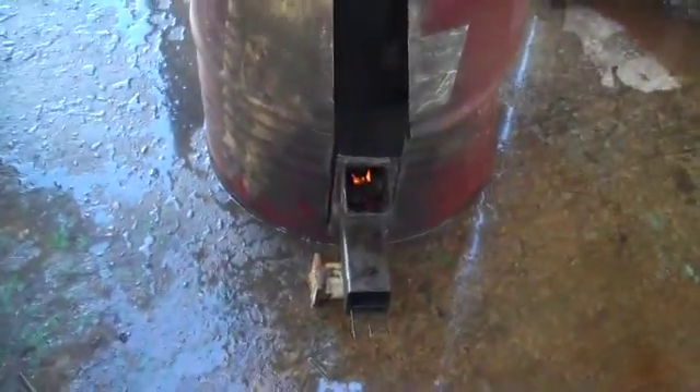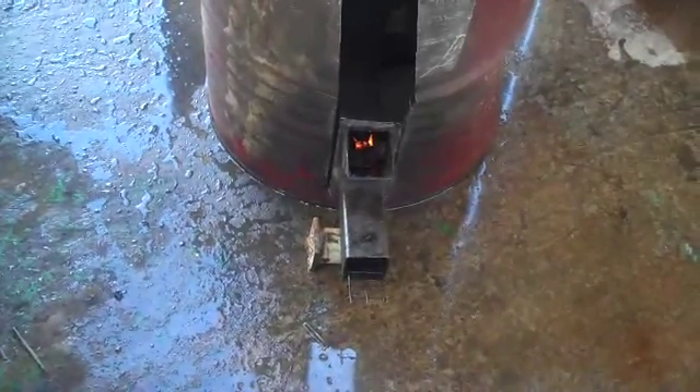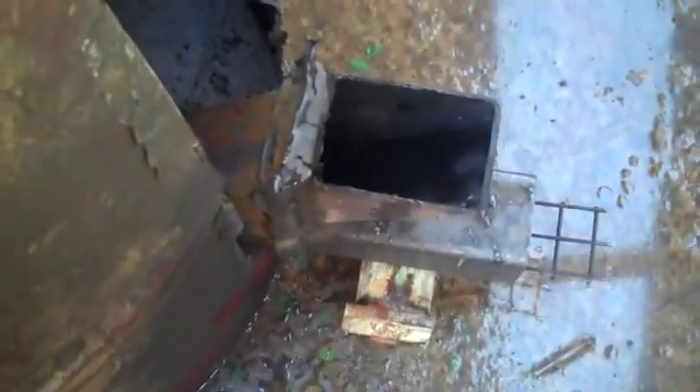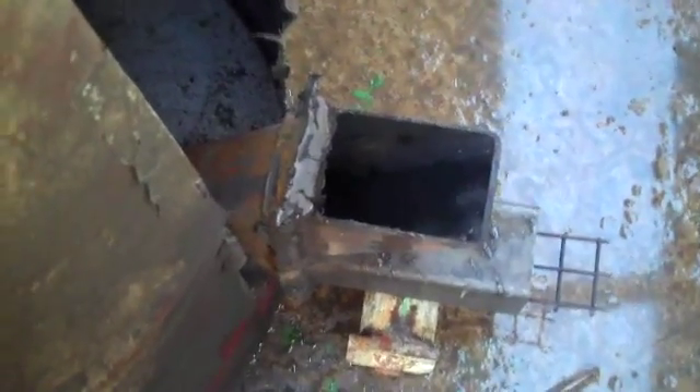Hello, this is my version of a rocket stove, slash Russian wood stove. The idea is the J tube here is inside the barrel of water. The only reason it isn't is because I couldn't weld it well enough to keep the water from leaking down here into the burn box.